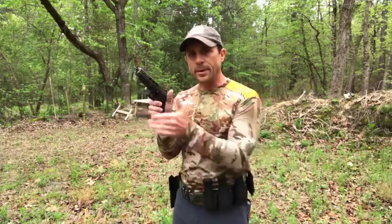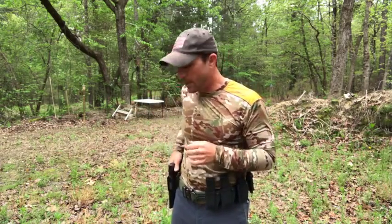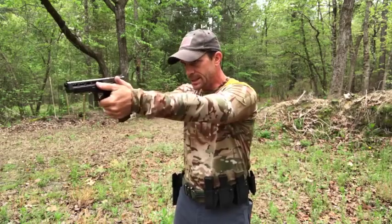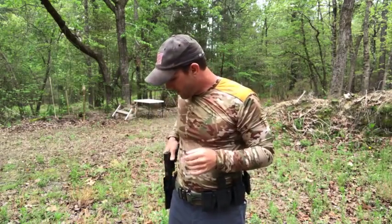If you've been following along in my video series, you've seen that we've already talked about proper grip on the pistol in one video, then we talked about proper draw of your pistol. Now we're going to go into magazine change on the pistol. The first thing that we want to talk about is our equipment.